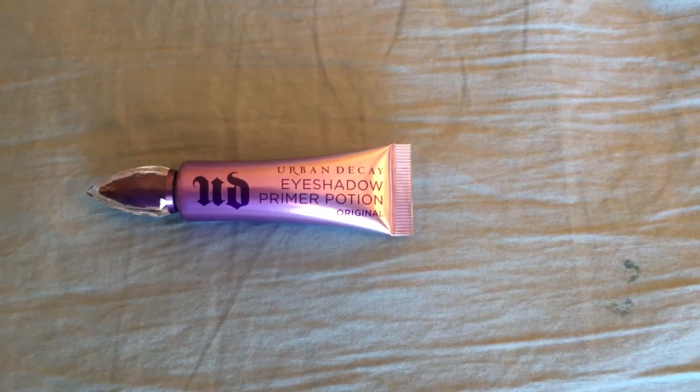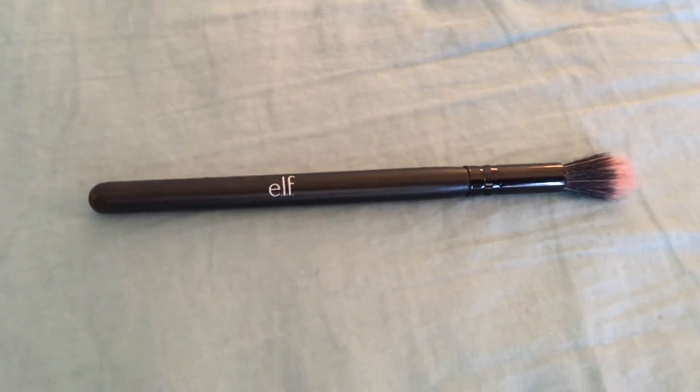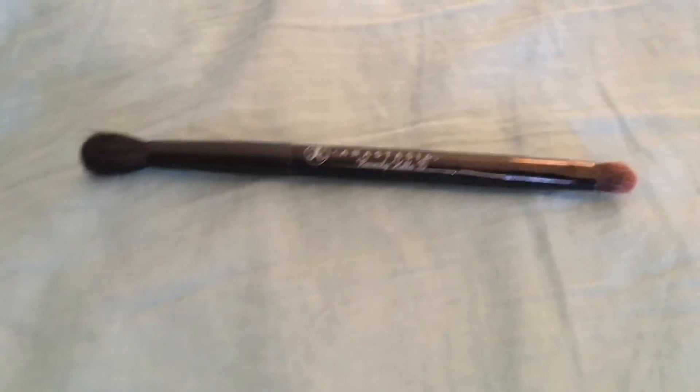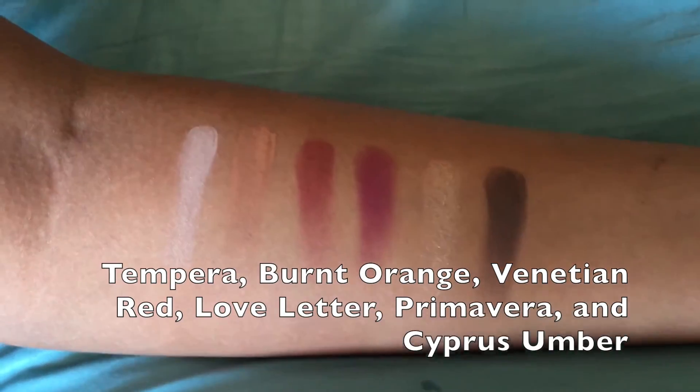The primer we are using today is the Urban Decay Primer Potion. I am using a tapered stipple brush from ELF, the Naked 3 brush that comes in that palette, and the brush that comes in the Modern Renaissance palette. This one is my everyday look with this palette.